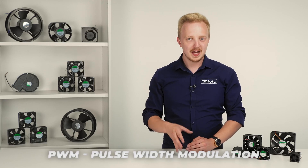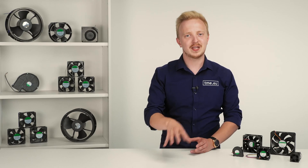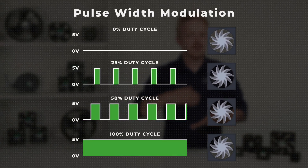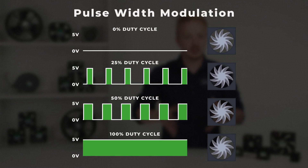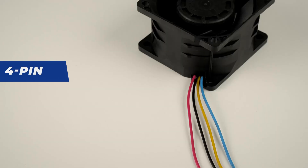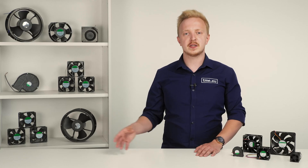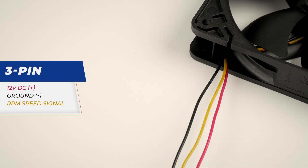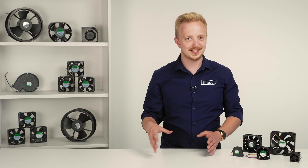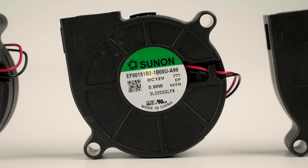The much better option is PWM — Pulse Width Modulation. It allows for much smoother control in a wider range. To keep it simple, by turning the fan on and off thousands of times a second we can slow it down while keeping the voltage at a recommended level. PWM fans have a 4-pin connector — that's how you can easily tell them from a regular one. The other variants are 2 and 3-pin; the latter has a third wire used to monitor fan RPM and detect a locked impeller. If you don't want to change the speed yourself, you can choose from various pre-configured speeds, marked here in the model number.